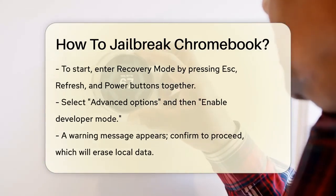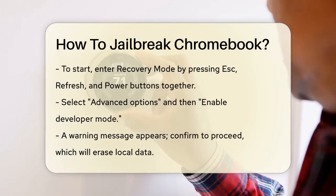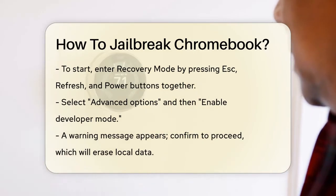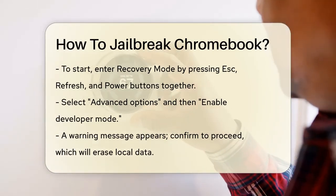Next, select Advanced Options, and then choose Enable Developer Mode. You'll see a warning message, but go ahead and click Confirm. This will erase all your local data, so remember, you need to have backed up your files.